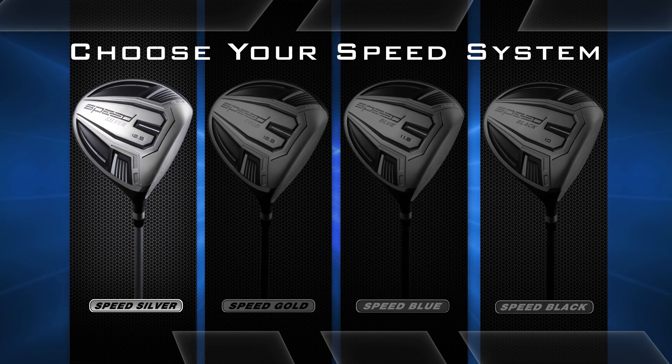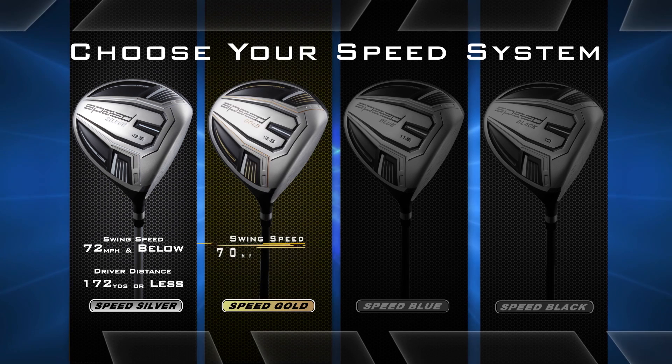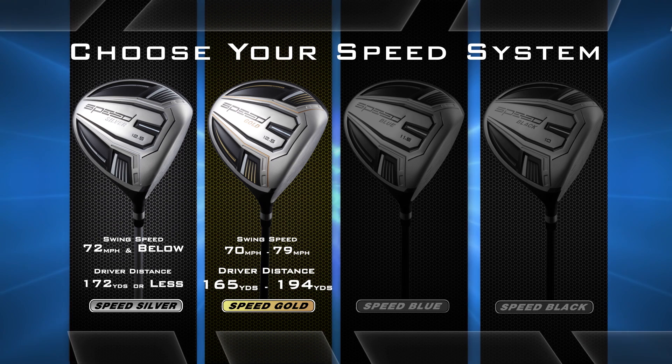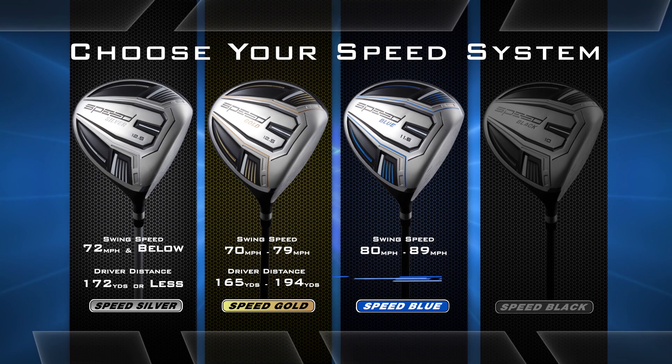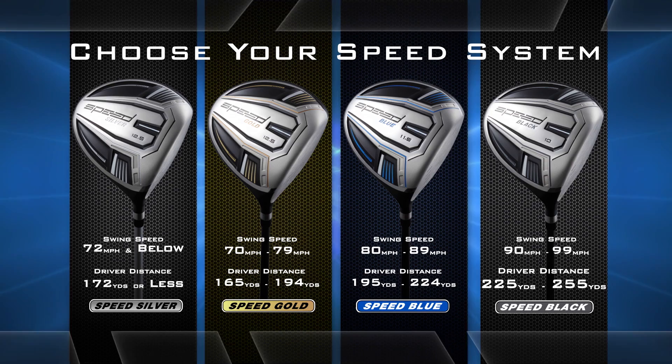Choosing a Speed System is easy. If you swing your driver at 72 miles an hour or below, or drive 172 yards or less, you are a Speed Silver. 73 to 79 miles per hour or 165 to 194 yards, you're a Speed Gold. Swing at 80 to 89 miles per hour or 195 to 224 yards, you're a Speed Blue. And between 90 and 99 miles per hour or 225 to 255 yards, you're a Speed Black.